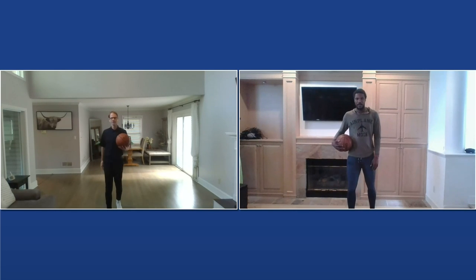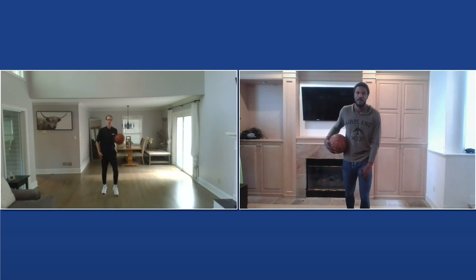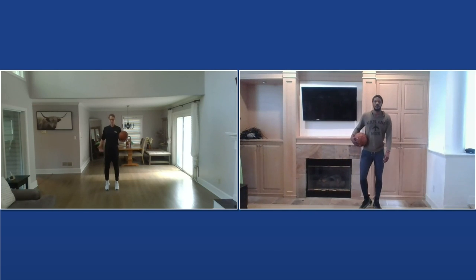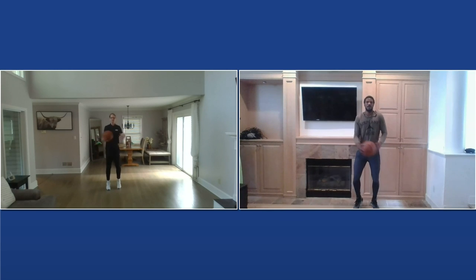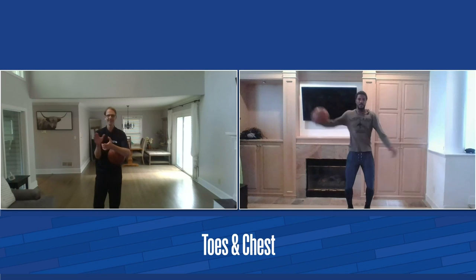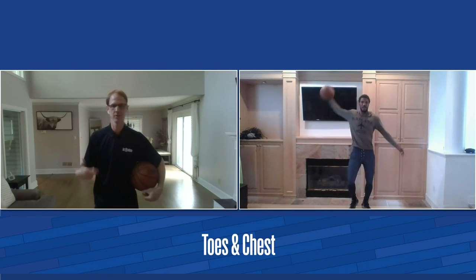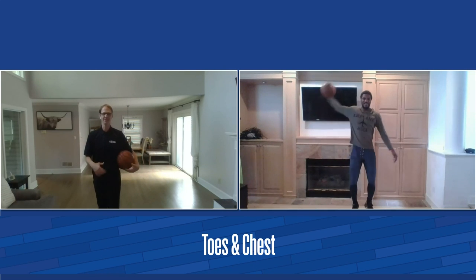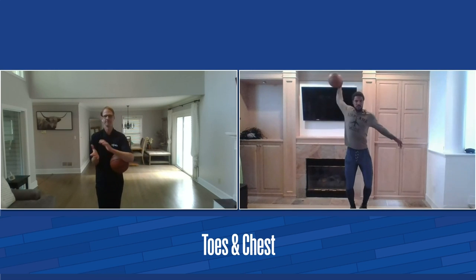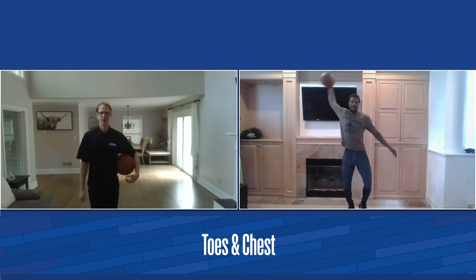First thing we're going to do is our dynamic stretch. Give yourself some space. We're going to get up on our toes, try to get our feet and calves, muscles firing. We're going to move and bounce just like this while we open up our chest and throw the ball from side to side. Let's get going. Get those legs going, get those feet muscles, everything activated. Upper body's going. Perfect. Great job.